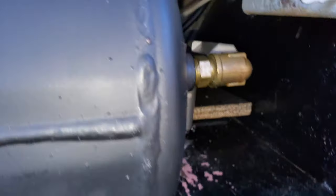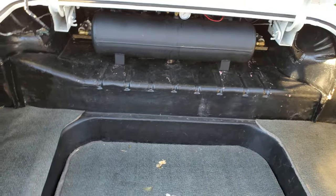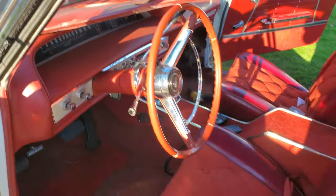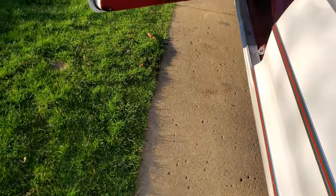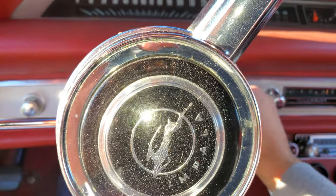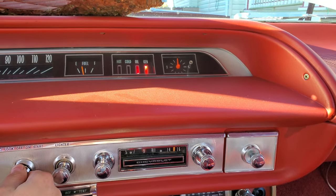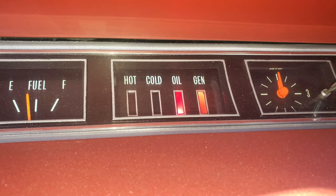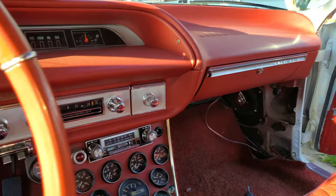The solenoids are there. This is why I went with the internally regulated alternator instead of a one-wire — you still get your battery light. Any more questions, let me know, that's it.